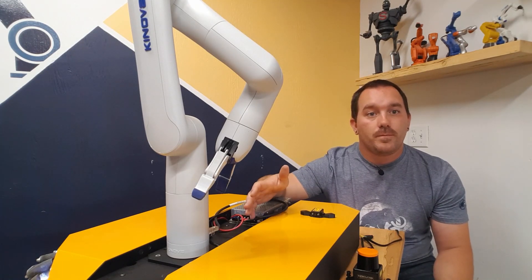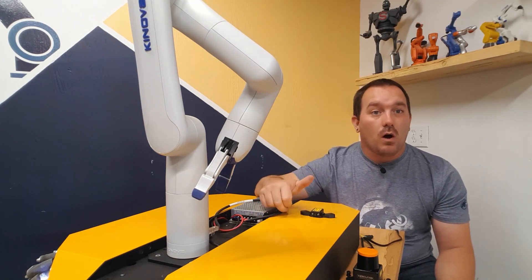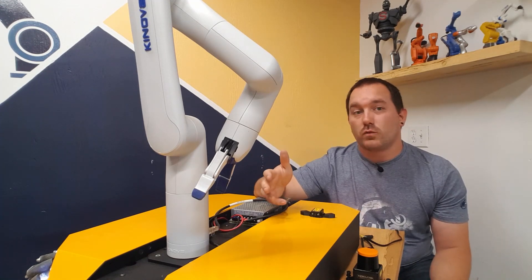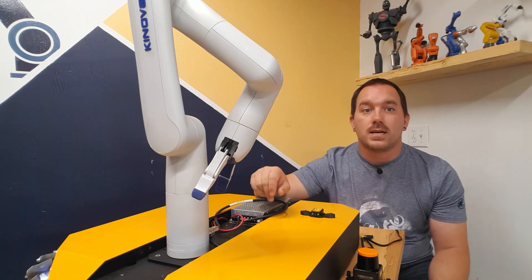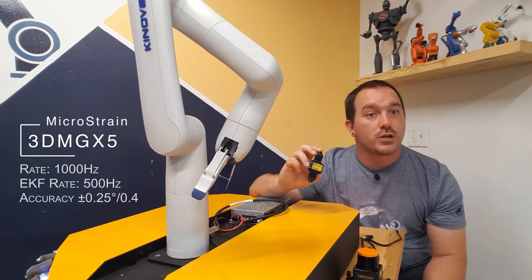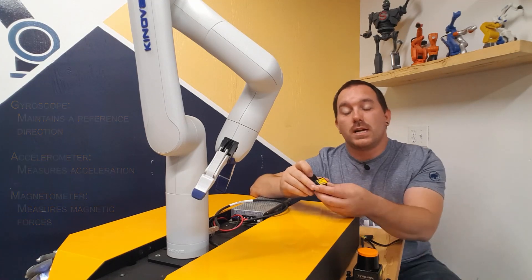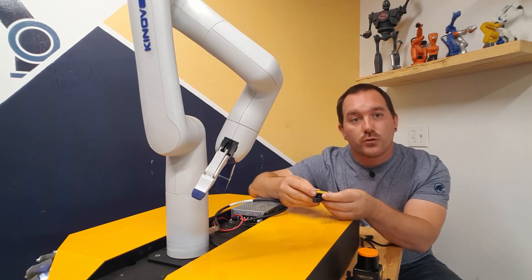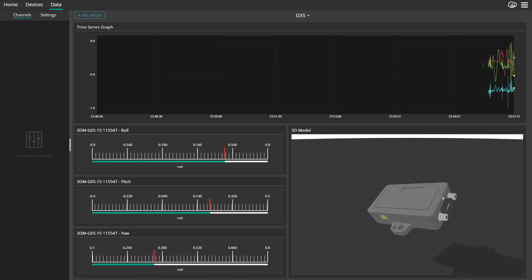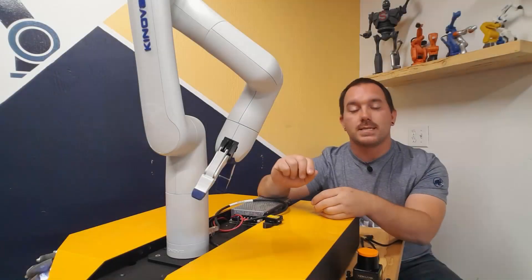The MCU and computer inside the robot do a decent job of knowing how far it's moved, but if it slips at all, it's lost. It also has no way of seeing the world around it, so you could pick it up and move it and it wouldn't realize it's not where it was. To fix that, we're adding an IMU — an inertial measurement unit from Microstrain — with an accelerometer, gyroscope, and magnetometer. Using all of that, it will always be measuring where it is and where it thinks it's moved, giving a much better estimate of its actual position even if it slips or gets picked up.